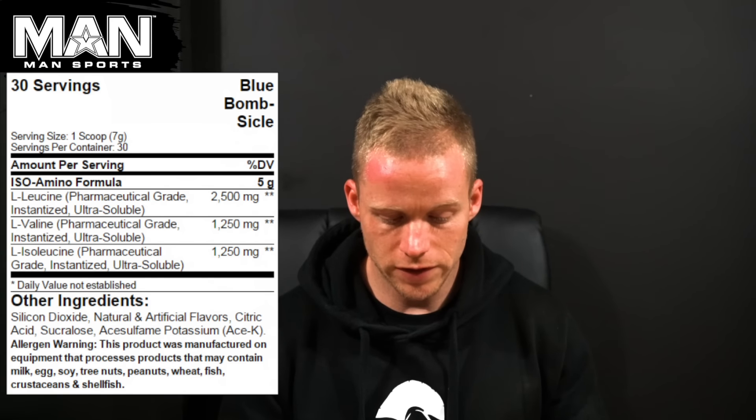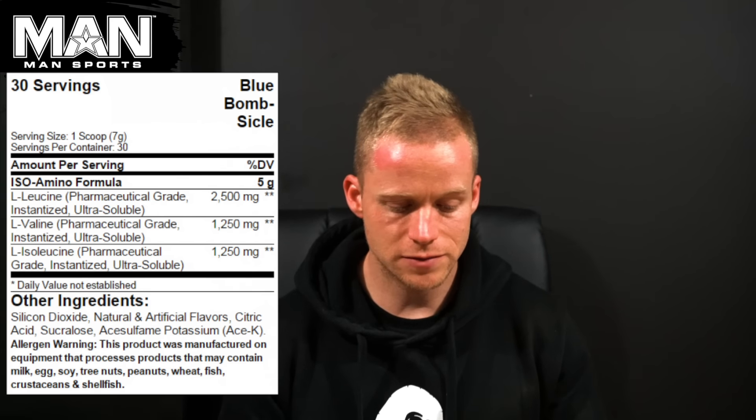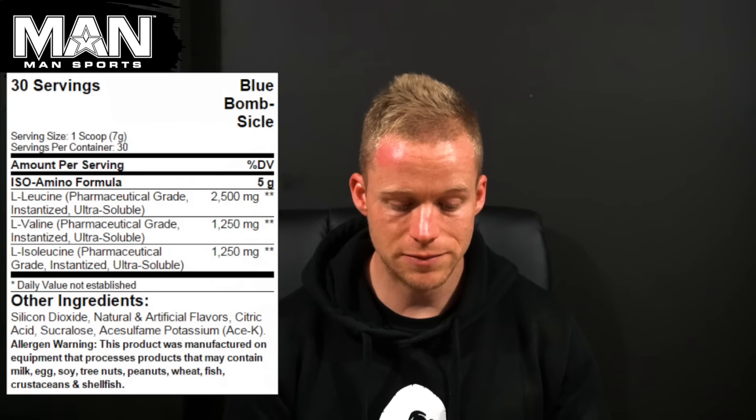Each one of these tubs has 30 serves, each serve is seven grams, and of that we have got a straight branched chain amino acid formula. So the Iso Amino formula is made up of 5,000 milligrams of branched chain amino acids in a 2-1-1 ratio.